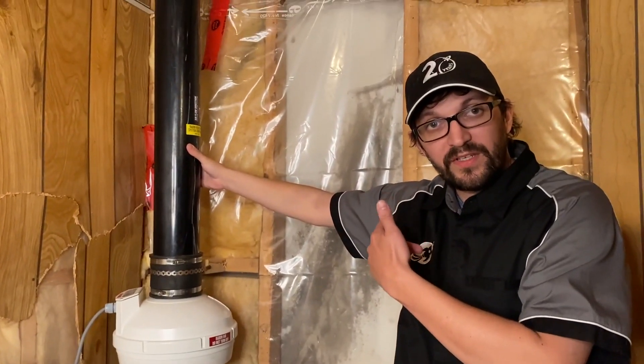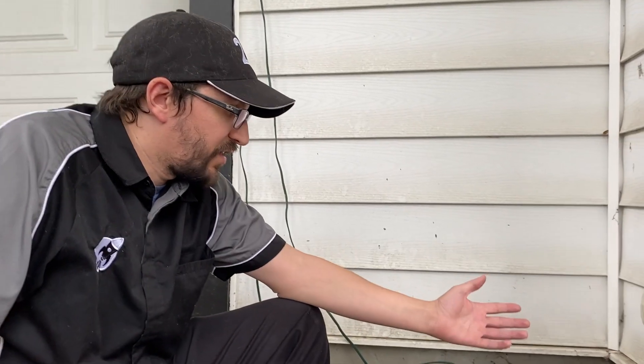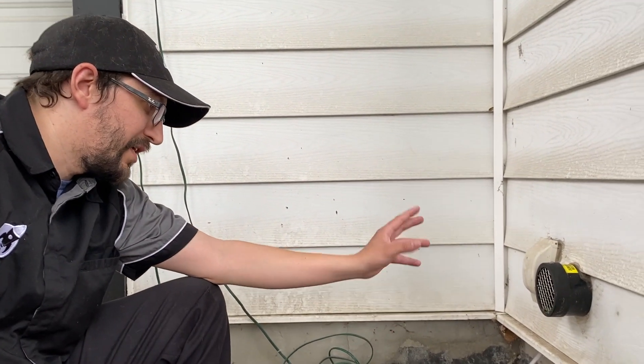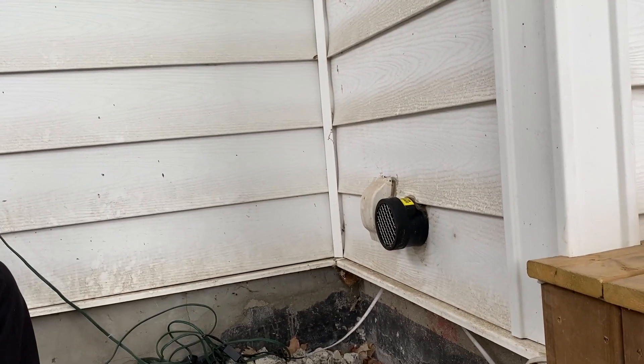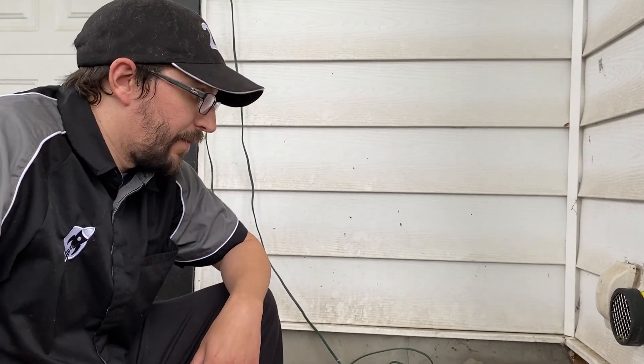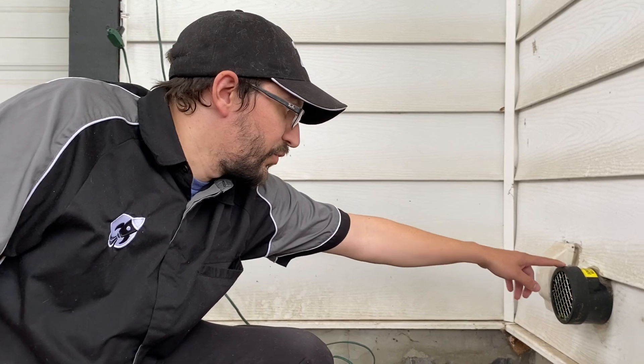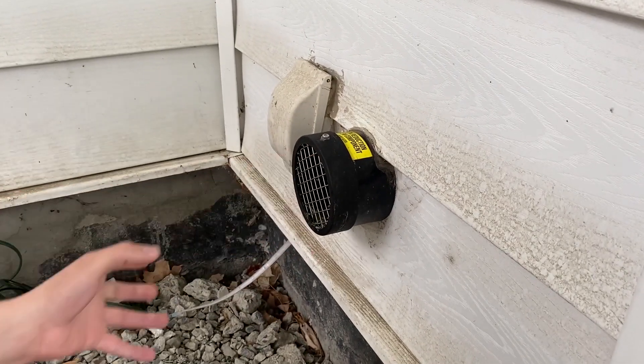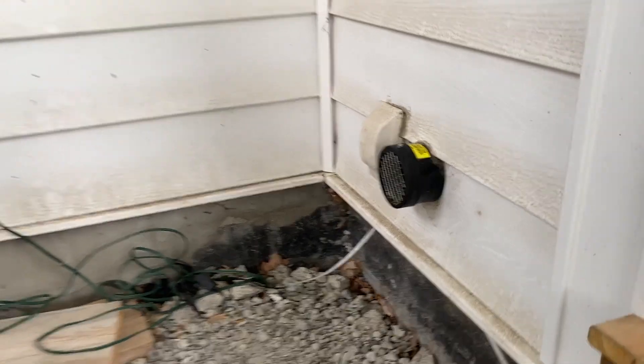Let's go have a look outside and see what the exhaust looks like. Outside here we're next to the radon pipe. The first thing you want to do is make sure that the screen on the pipe, if you have a screen, is not obstructed. If it is, you can unscrew the cap with this screw here — there might be another one down here — and take this fitting off to clean whatever debris might be inside.